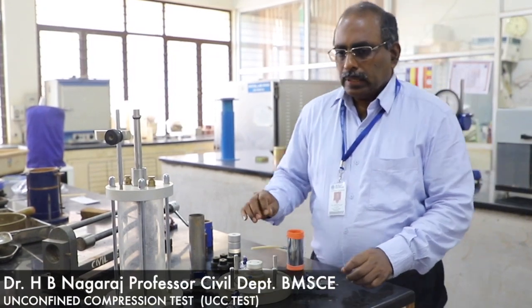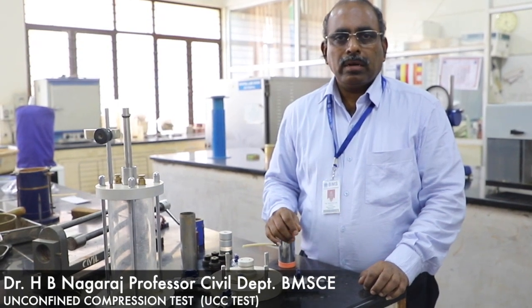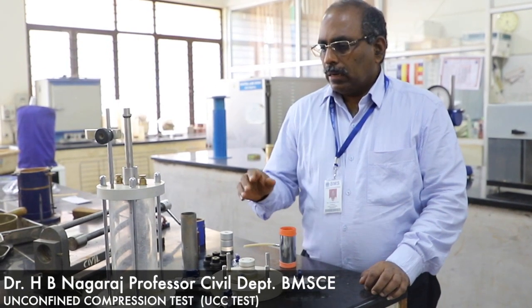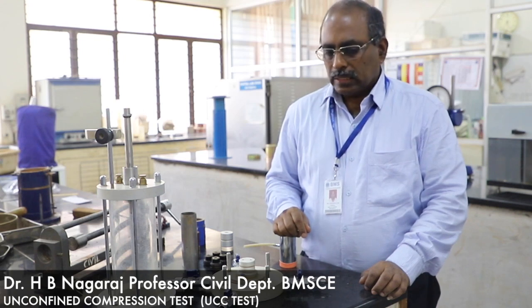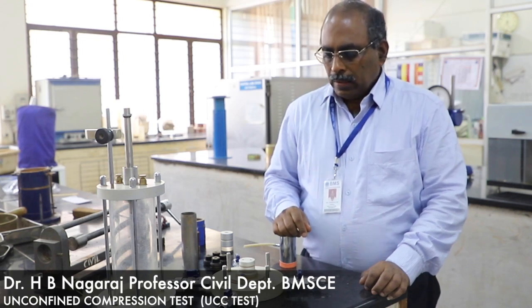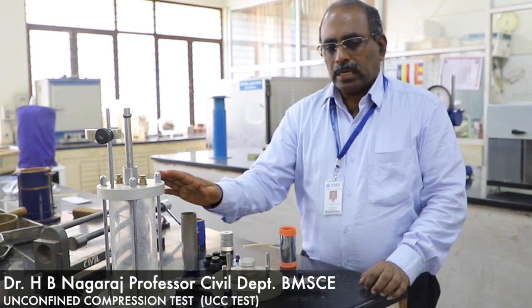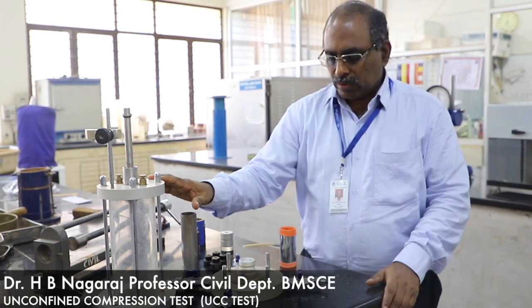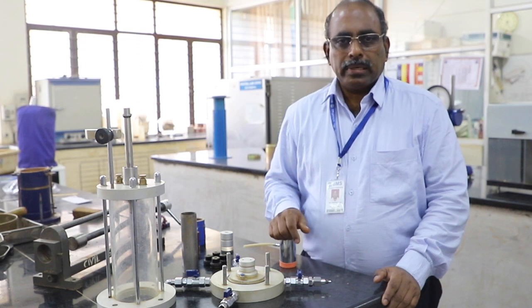Students, we will discuss shear testing using the unconfined compression testing apparatus and also do triaxial shear testing using the triaxial shear apparatus. We can use the same loading frame for doing both tests. What is an unconfined compression test?